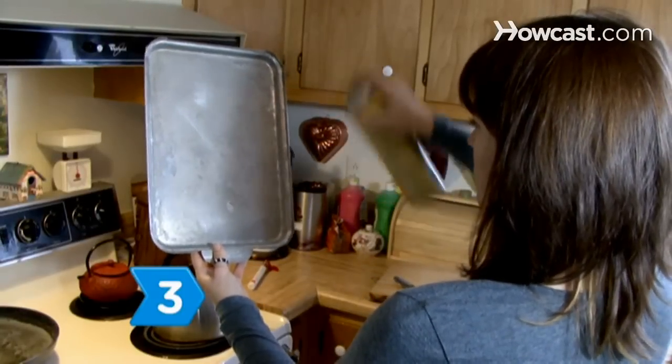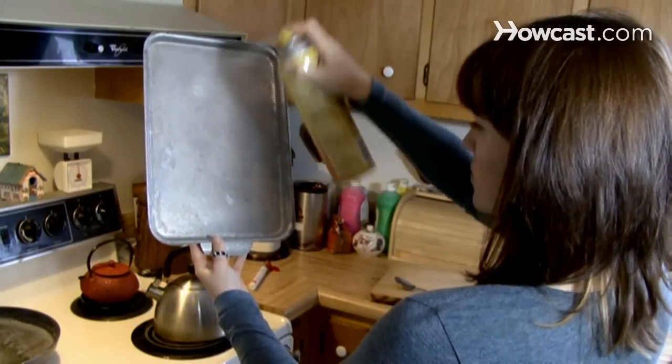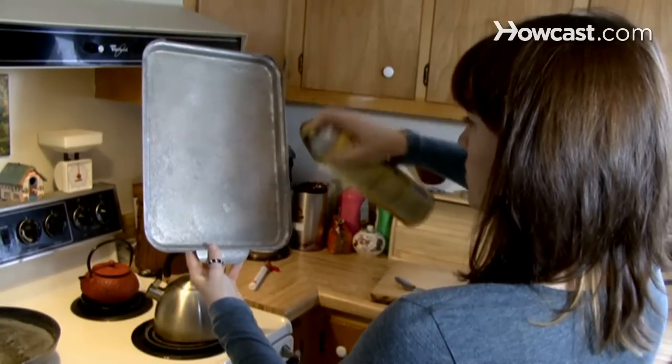Step 3. Spray a sheet pan liberally with a non-stick cooking spray, or use a silicone mold if you have one.